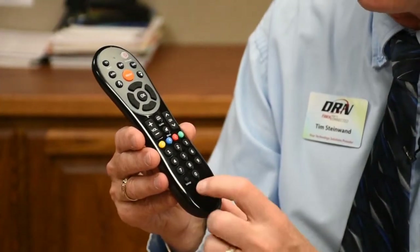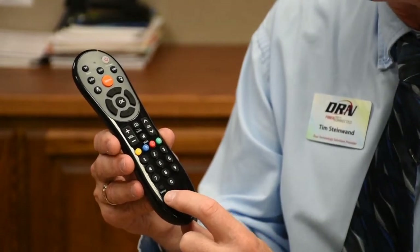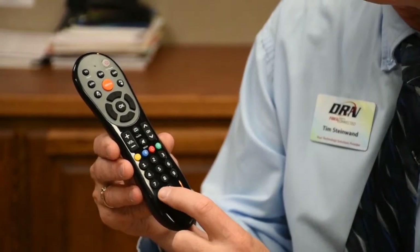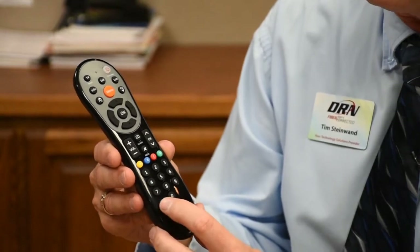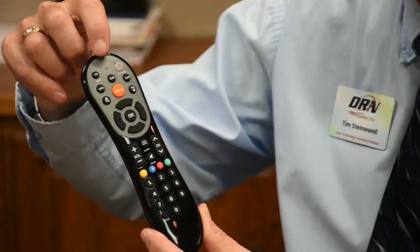In order to set up your remote now, we're going to need to use this setup button right down here on the lower left-hand side — it's a little smaller than the regular buttons. We're going to be using this button and then watching this indicator light at the top of the remote.